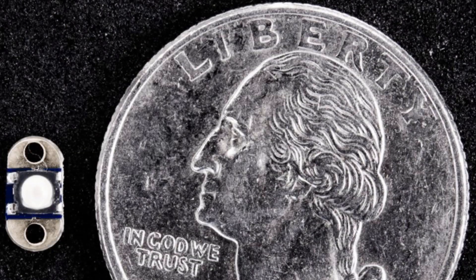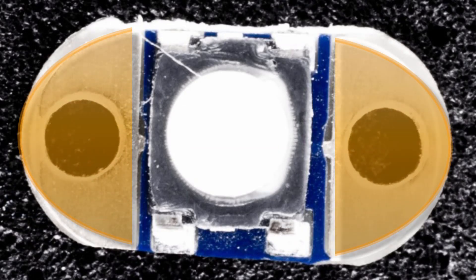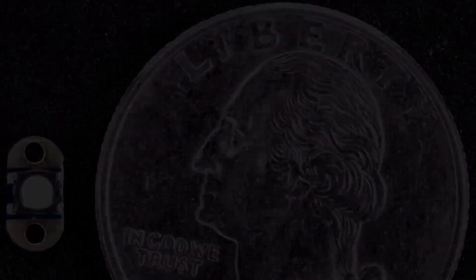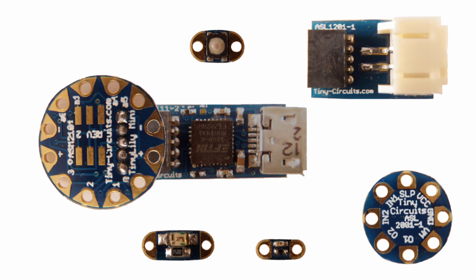Another neat accessory is a switch. It also has two sew tabs on either side and it's a momentary push button — when you press it, it makes a connection, and when you release, it's no longer touching. As small as it is, it still has quite a good feel and you can actually feel when the button is depressed. There's also a miniature Tiny Lily motor board that you can use to drive different types of motors. I haven't used it yet, but it looks pretty cool. So now that we've seen some of these accessories, let's jump into getting your computer set up to use the Tiny Lily.